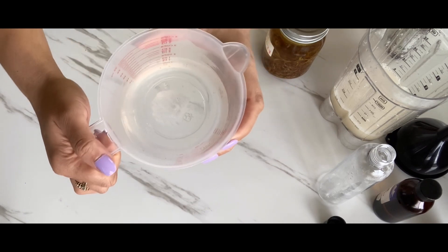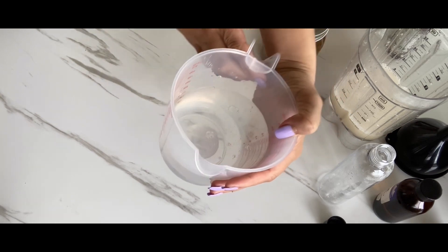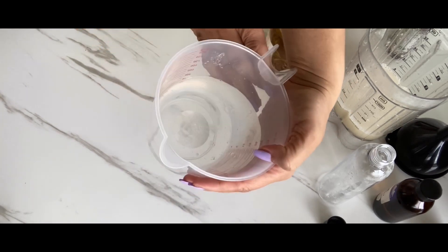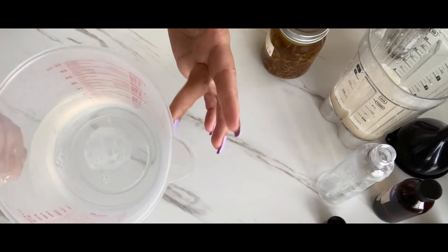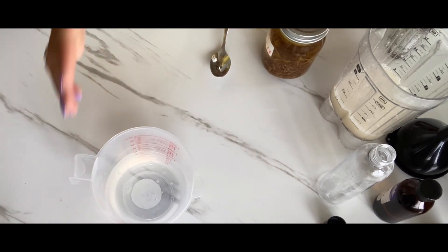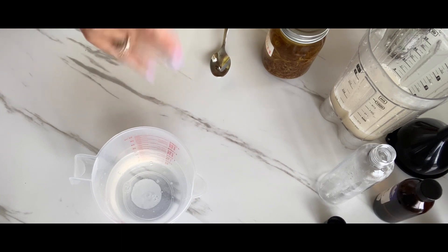As you can see, I've poured it in here — I poured it to about 400 milliliters, which is pretty much like two cups. To be honest, I never really measure things; I just kind of eyeball everything.